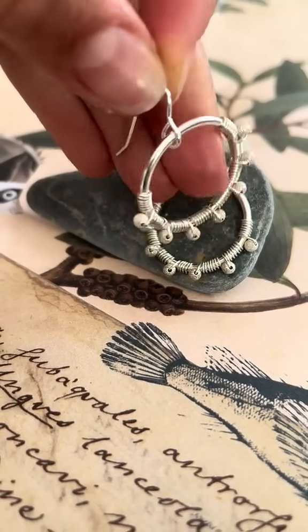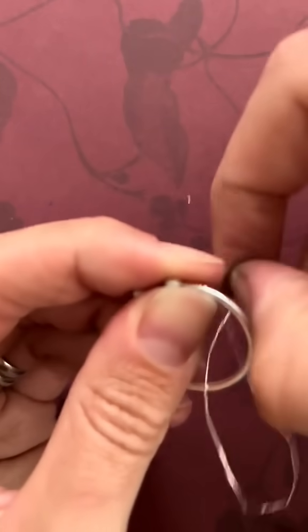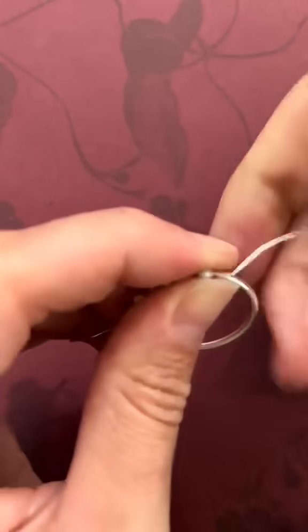For these earrings you wrap the wire around the pre-made silver hoop and attach the sterling silver beads.